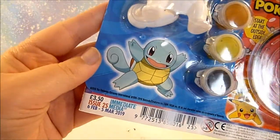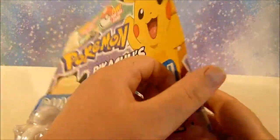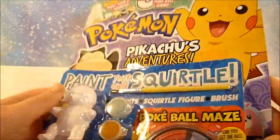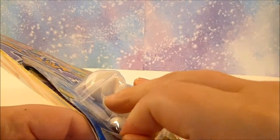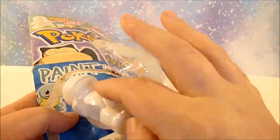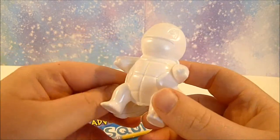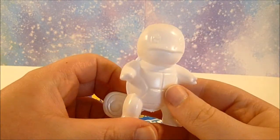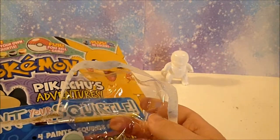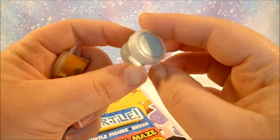I've had this Pokemon magazine since January of this year and I'm only just getting around to actually painting the little statue that came with it. It's kind of ridiculous. But I saw the magazine and I thought it was really cute and I really wanted to paint it, so I thought I'll get it and I'll probably do a video on it, which was my excuse to buy it. But yeah, that was in January and it is now August, so I just got the urge to paint it now and I thought why not, let's just do it.